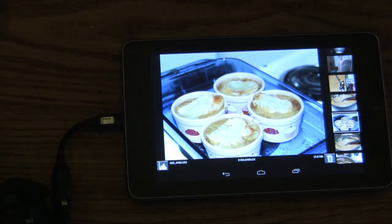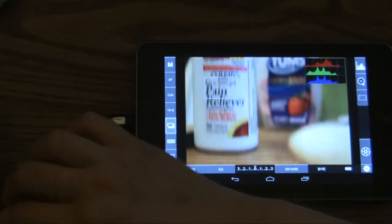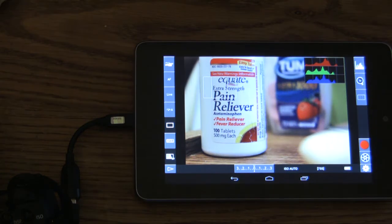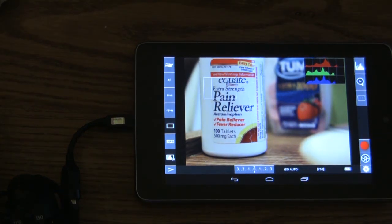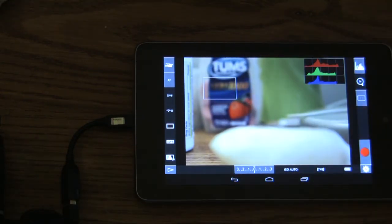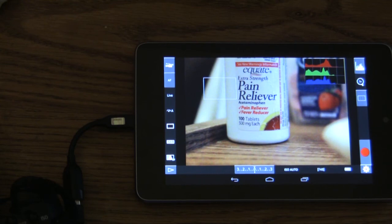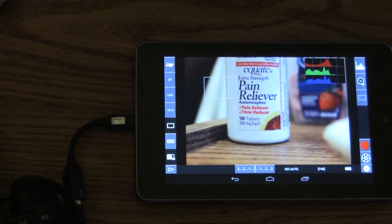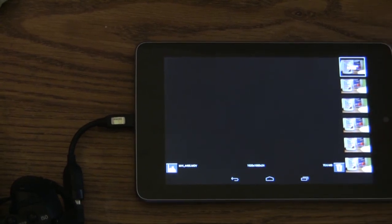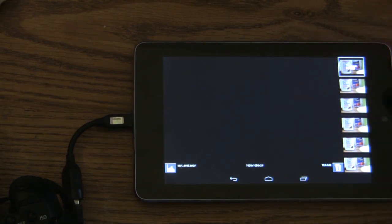I just wanted to show you this app. There's a lot of potential behind it. There are so many different modes on your camera — there's a video mode as well, you can record video. All of that's there. You just have to go out and try it out. Definitely check out this application and let me know what you think. Thank you so much, everyone.